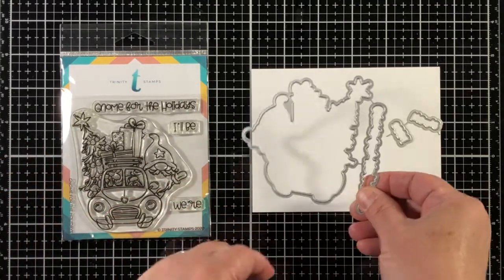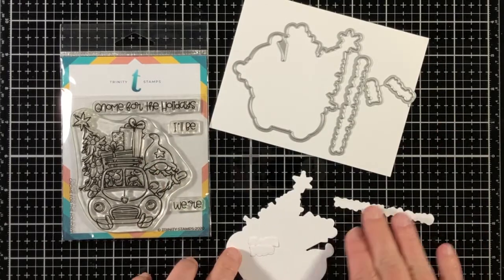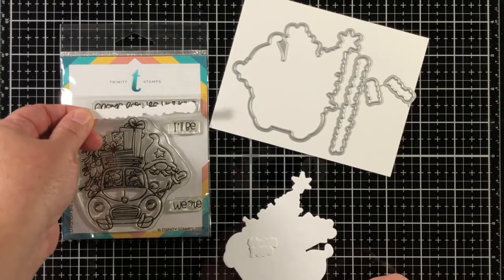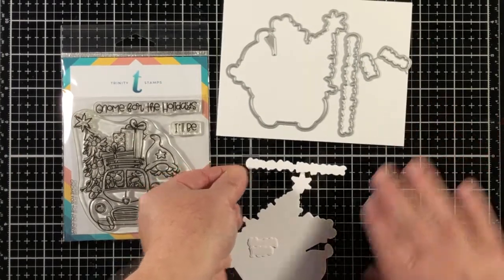The four-piece coordinating die set perfectly die cuts the large stamped image and coordinating sentiments in the Gnome for the Holidays stamp set. This is one of many new gnomes in our warm and cozy winter release.